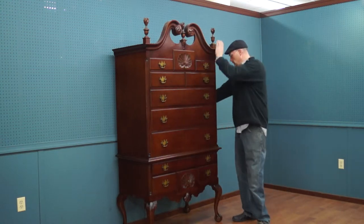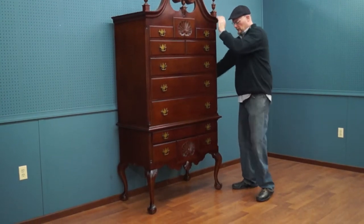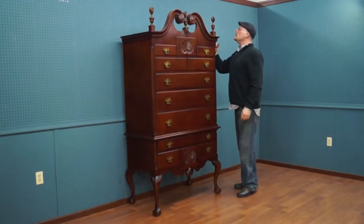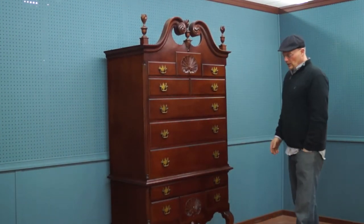Again, two pieces — the break is in the middle. Some of these look like two pieces but they're actually one; this is genuinely a two piece. And this cabinet is probably even dovetailed together — a lot of times they are.